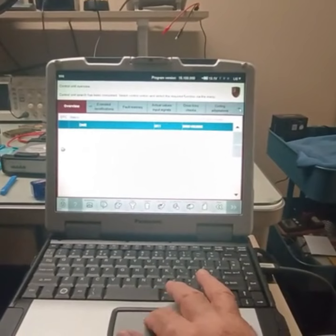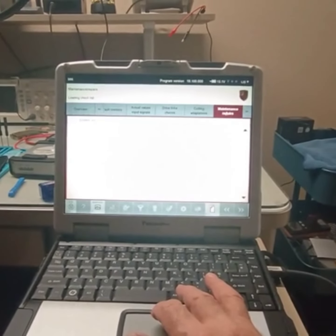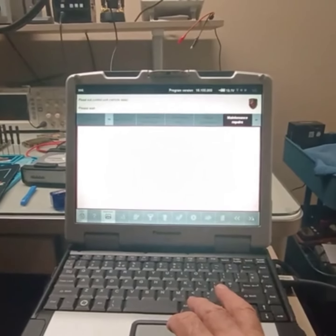Let me see something here. Maintenance, repairs, readout, control unit data. We can see what the ranges are.